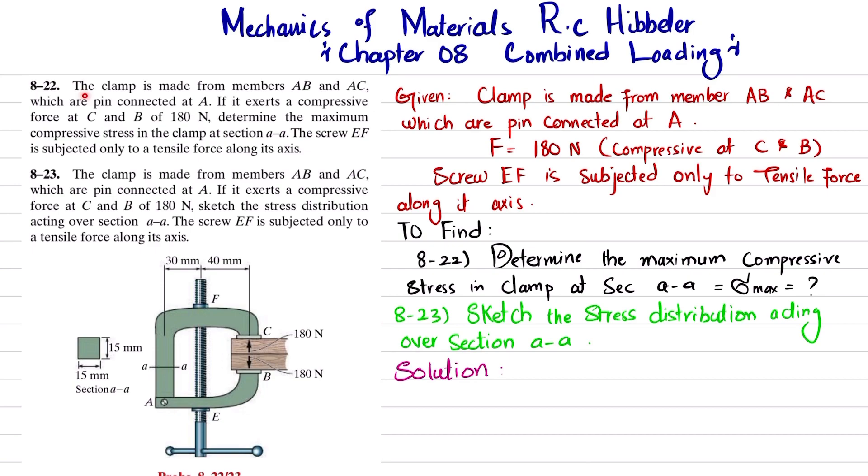The statement of this problem is that the clamp is made from members AB and AC, which are pin connected at A. If it exerts a compressive force at C and B of 180 Newton, determine the maximum compressive stress in the clamp at section AA. It is also given that screw EF is subjected to only tensile force, so the stress generated in this lead screw is tensile. We have to find the maximum compressive stress.